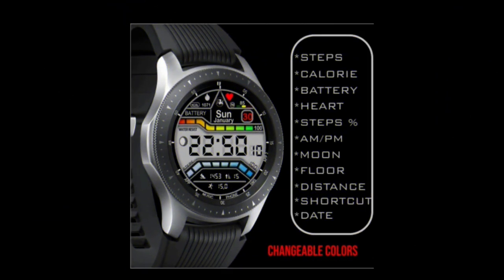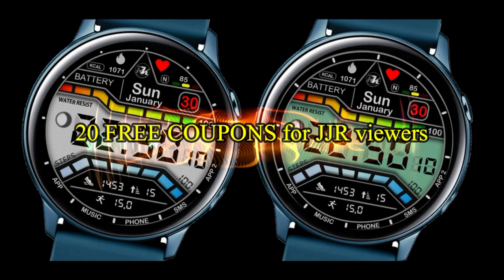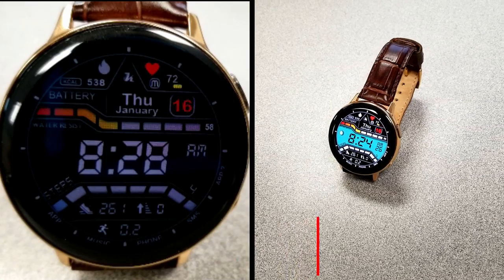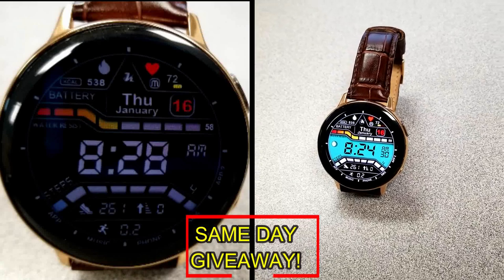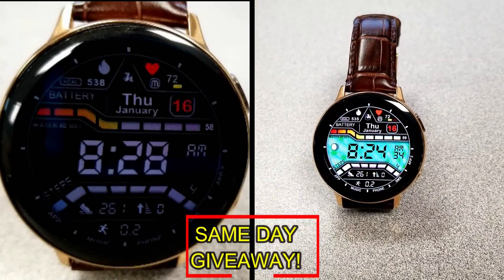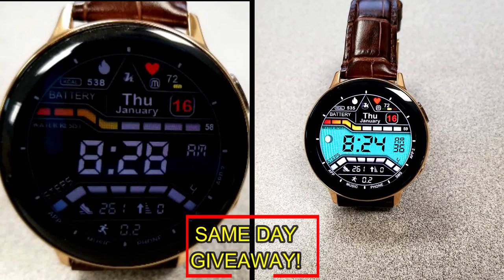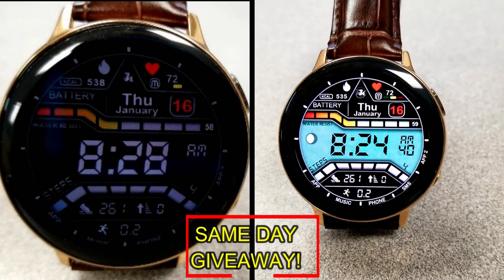If you want more information on the watch face I reviewed today, simply do a search in the Galaxy App Store under the name of this face. The full details including the direct link are included right in the video description. I'm also going to be giving away free coupons to random lucky viewers that comment below — I'll leave a reply under the winner's comments to let them know exactly how they can get a coupon. Good luck to everyone and enjoy the rest of your day.